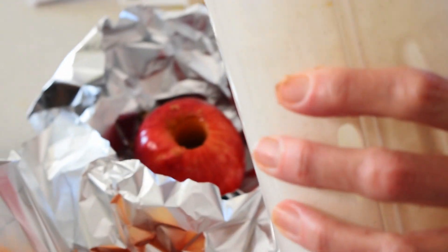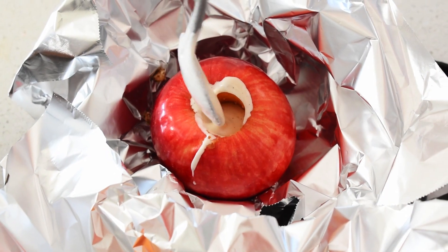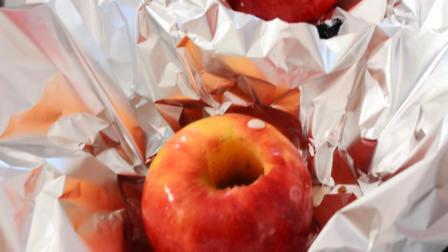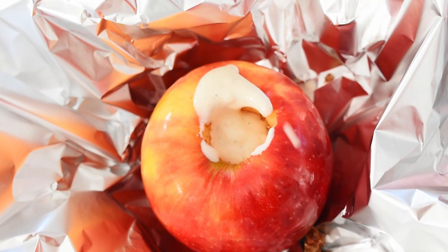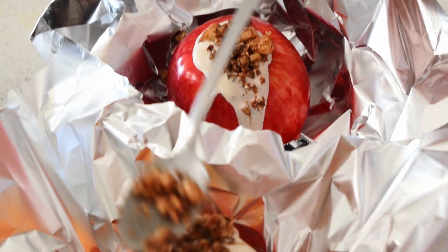Next, take the custard mixture and carefully pour it into the hole in the apple, filling it up to the top. Do the same with the other one. Then get a little more crumble and put a bit more on top and press it down — it doesn't matter if it falls down the sides. There we have the assembled apple pie.